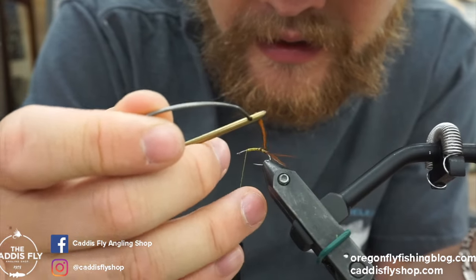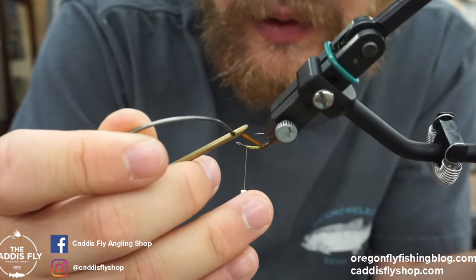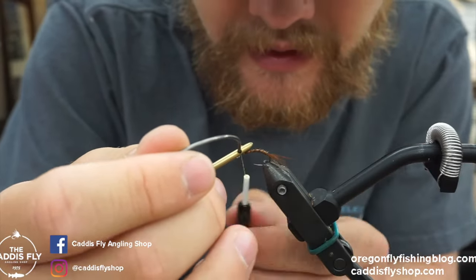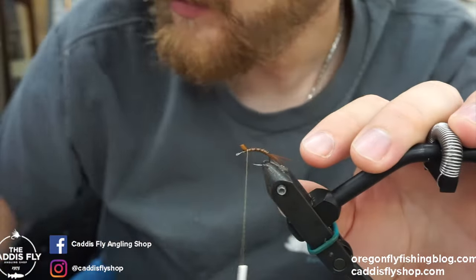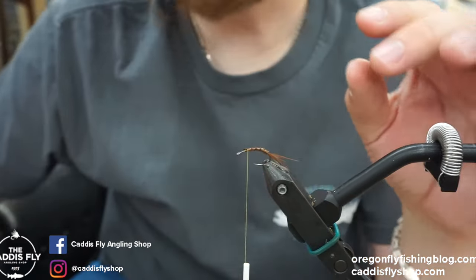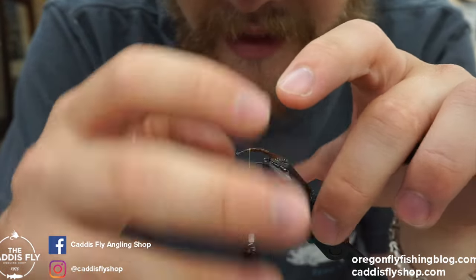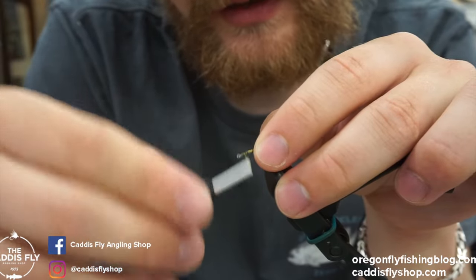I've tried a lot of different hackle pliers that I didn't like, and I didn't keep looking after I found these. We'll make wraps up to where we marked, secure it down, and trim off the extra. I like to use a different pair of scissors — not my nice ones in case I get glue on them. Now, this is going to mimic the bug still getting out of its body, and the front here is going to mimic the bug shooting out of its shuck.